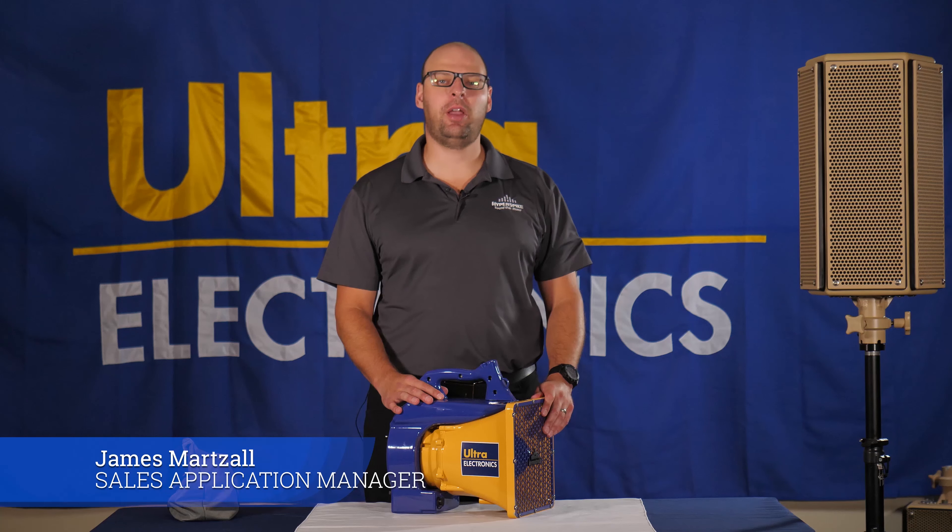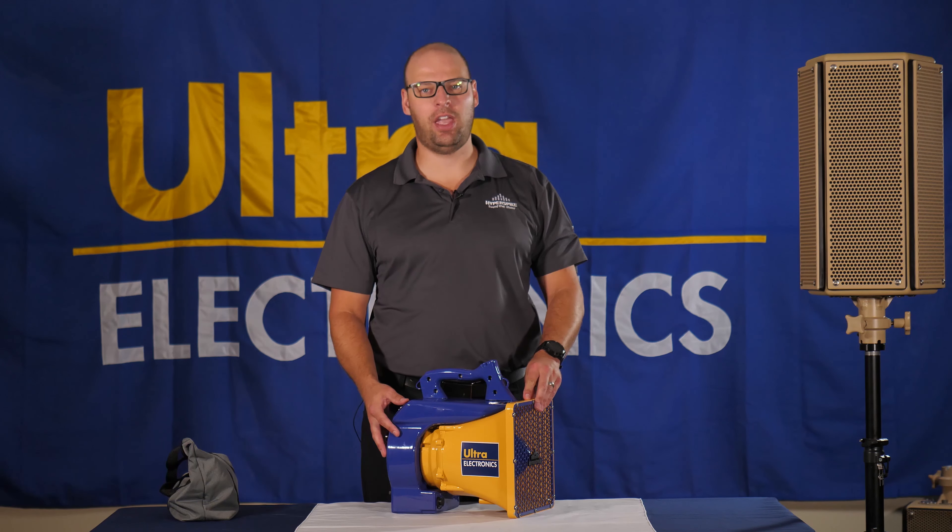Hi, I'm James Martzel, Sales Application Manager for Hyperspike Products. I'm here today to talk to you about our HS10 portable acoustic hailing device.